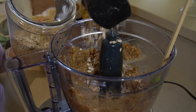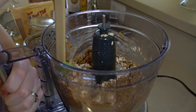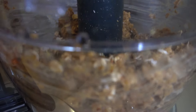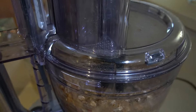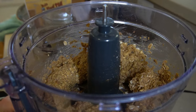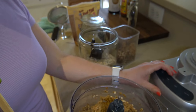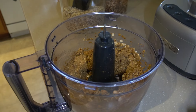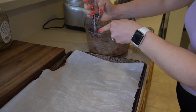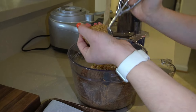Once done processing, add in the other portion of your oats — this helps give it a good texture. Stir the oats in and pulse just a few more times. You don't want to over-pulse, because you want the oats to mainly remain whole.